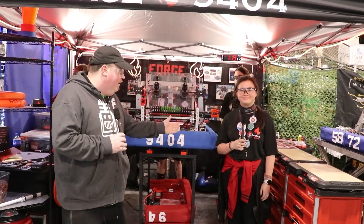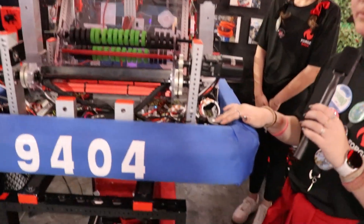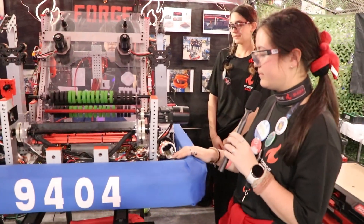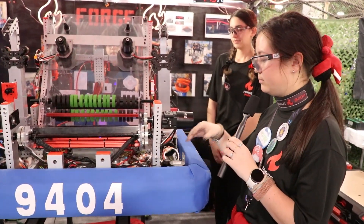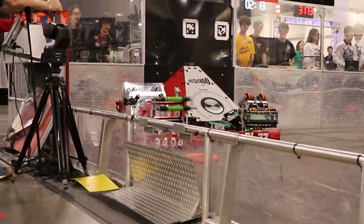Starting us off is Alexis, who's going to go over their drivetrain. We have four full Neos on a Mark IV swerve pod for our propulsion direction, and then we have four Neo 550s to rotate our wheels wherever we need to be. Pretty simple.